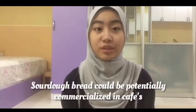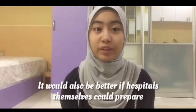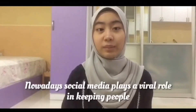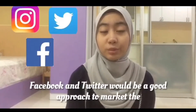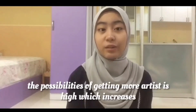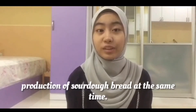Sourdough bread could potentially be commercialized in cafes of a hospital as well as bakeries close to the hospital, as sourdough bread helps those who face digestion issues. It would also be better if hospitals themselves could prepare sourdough bread in the meals they provide for those who are in serious condition. Nowadays, social media plays a vital role in keeping people connected and updated. Therefore, using social media platforms such as Instagram, Facebook, and Twitter would be a good approach to market the product. By having various social media accounts, the possibilities of getting more orders are high, which increases sales. Joining the local market would also be a good idea, as it helps in gaining recognition and increasing production.